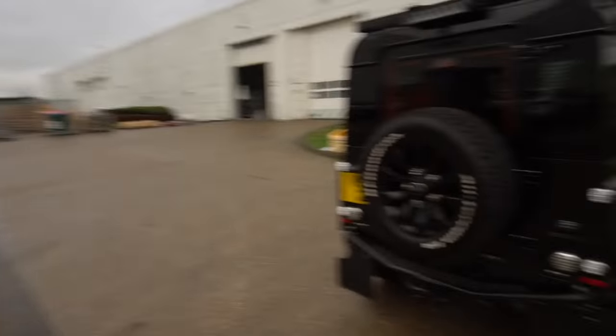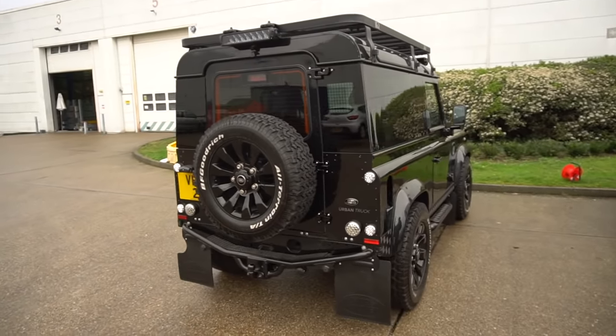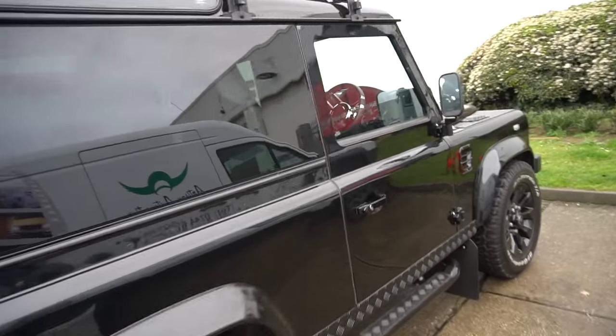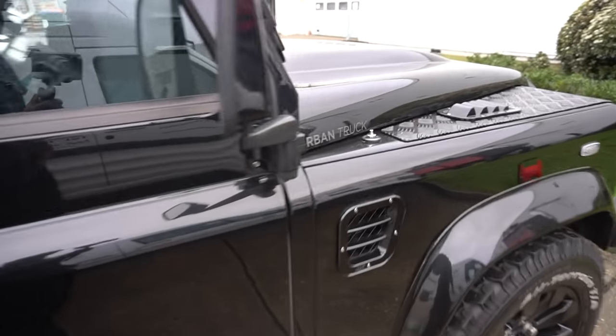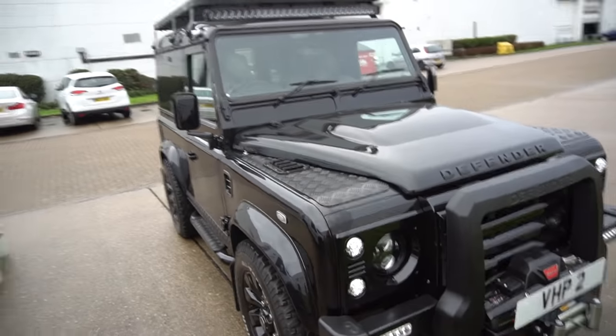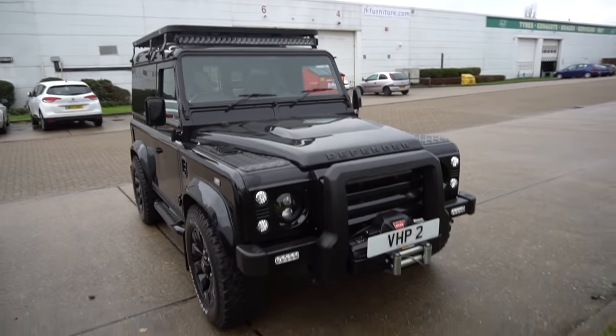Let me show you the beauty that we are working on. Today we are working on this animal — the Urban Defender, as you can see here. This has had an urban conversion. Look at it. Absolutely stunning.